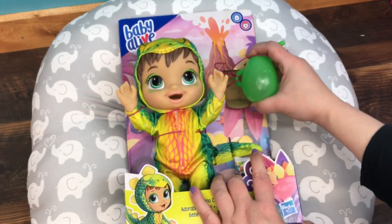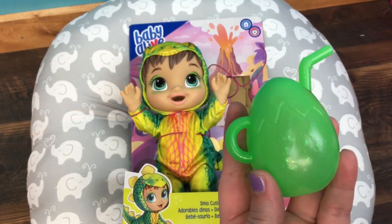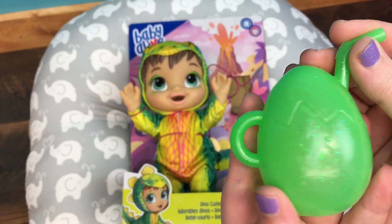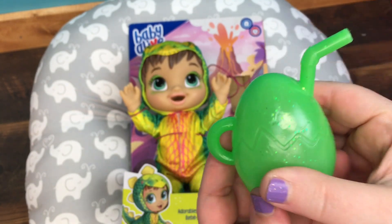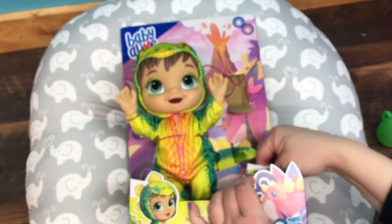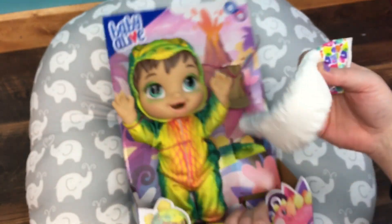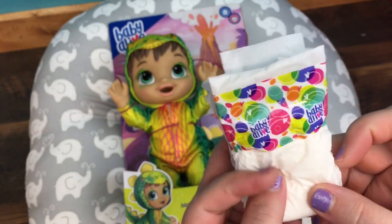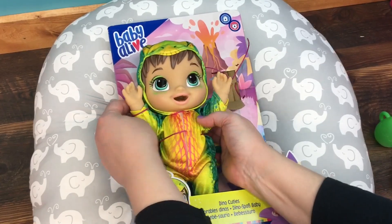We'll start out with her little cup. It is really cute and glittery. I'm not for sure if you can see the glitter, but it does have glitter and it looks like a cracked egg — very cute and squishy. And here is her little diaper. It is a regular Baby Alive diaper and she just comes with one.